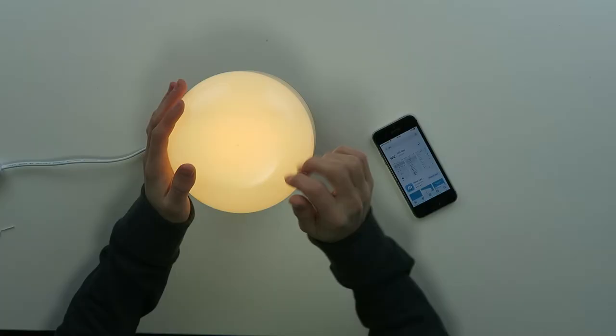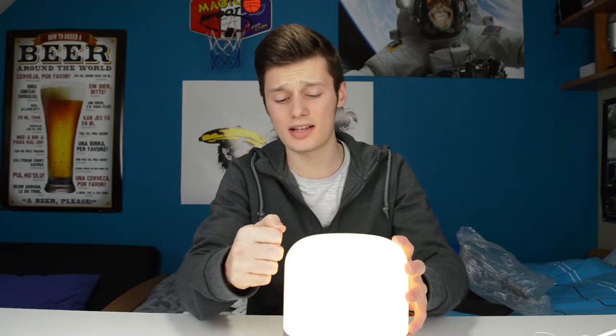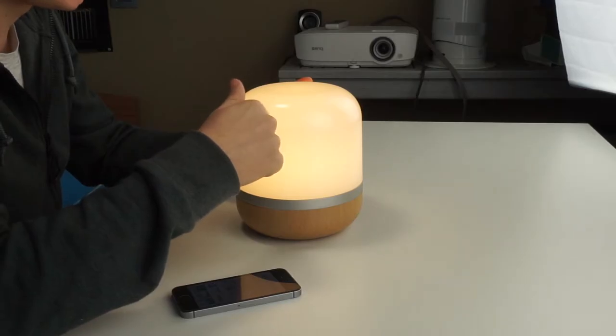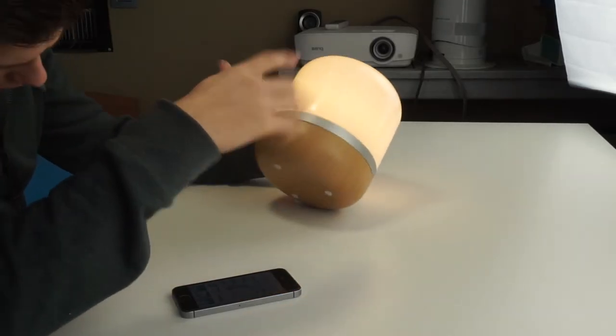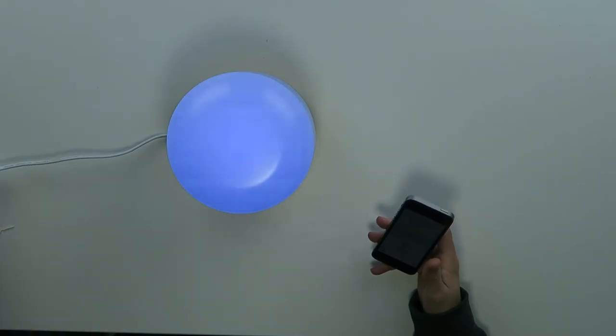One thing I already have to say is that this outer shell feels a bit plasticky. This should have been made from glass, but that would have hiked the price as well. It's a little bit plasticky, so that's not really nice, but if you don't touch it you don't see it.